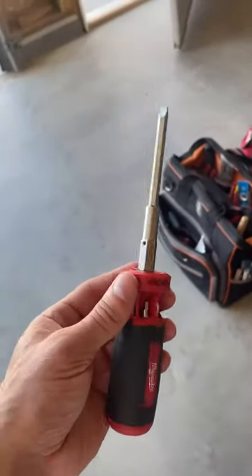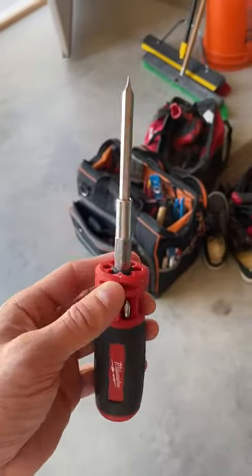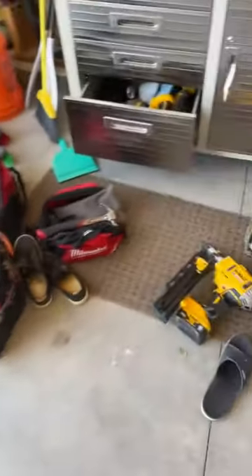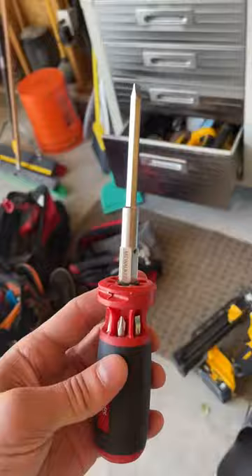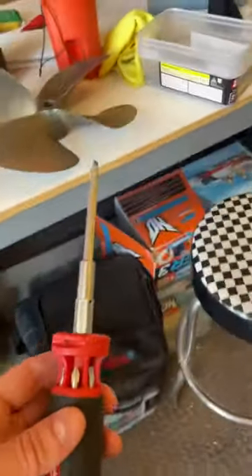Got this Milwaukee nine-in-one torque bit — this thing can do so many things with the simplicity of it and that quality build. Got tons and tons of tools, love this guy, use it all the time. Let me show you, I'm gonna set this over here at the workbench.